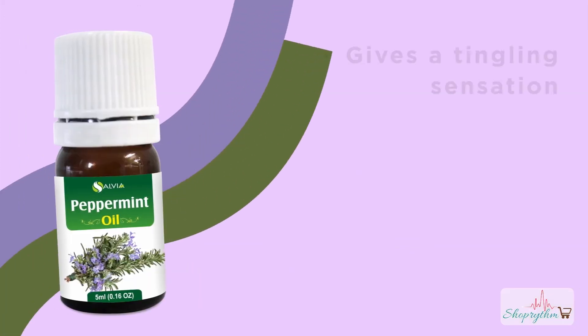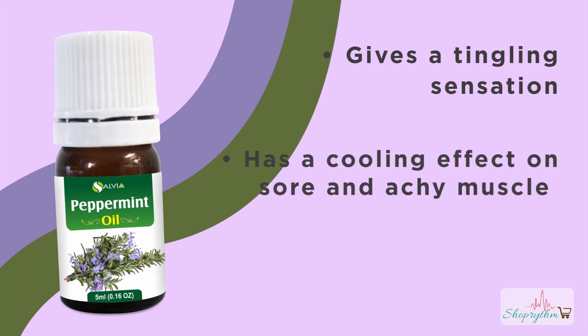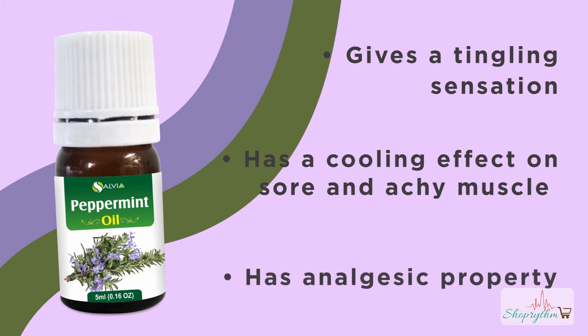Properties of Peppermint essential oil: it gives a tingling sensation while doing massage, it has a cooling effect on sore and achy muscles, and it has analgesic properties.